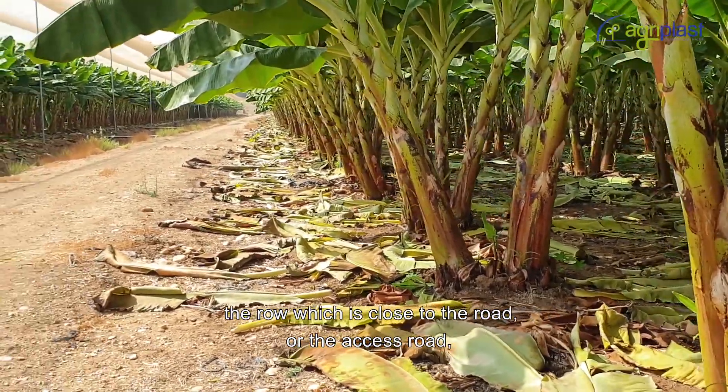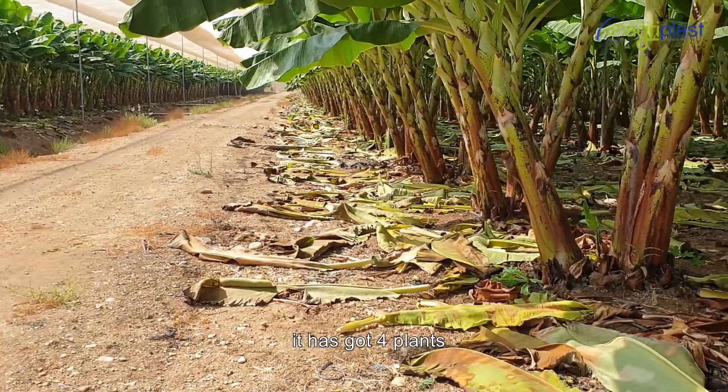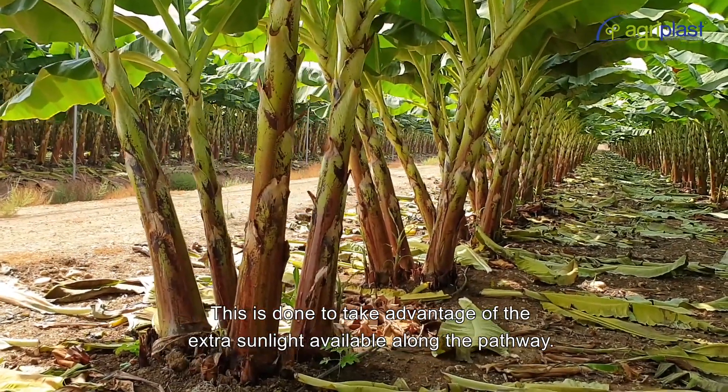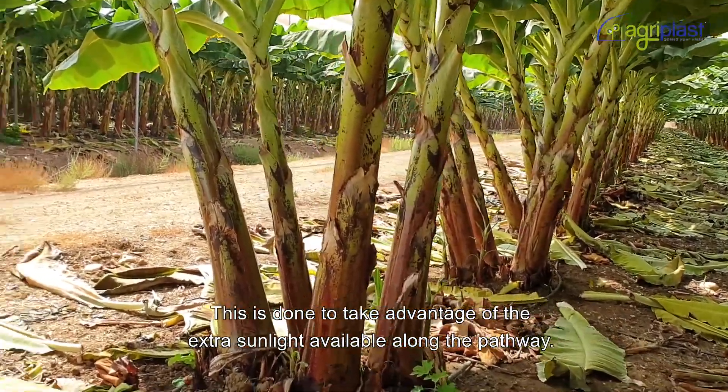You can observe one more point: the row which is close to the access road has got four plants. This is done to take advantage of the extra light available along the pathway.